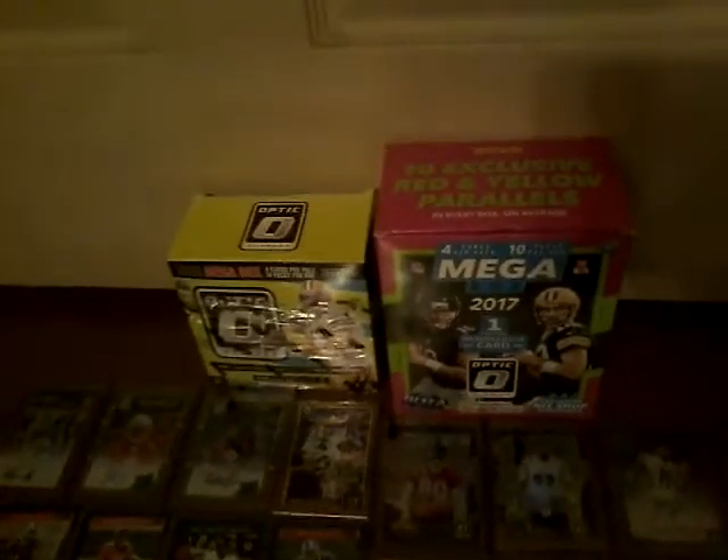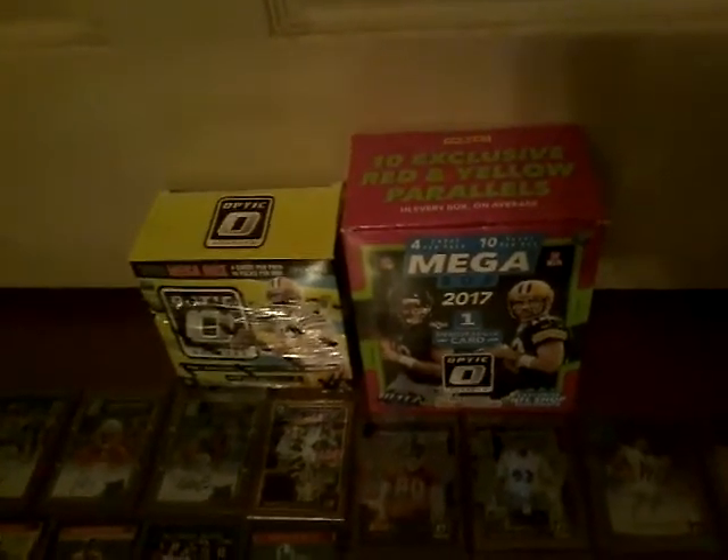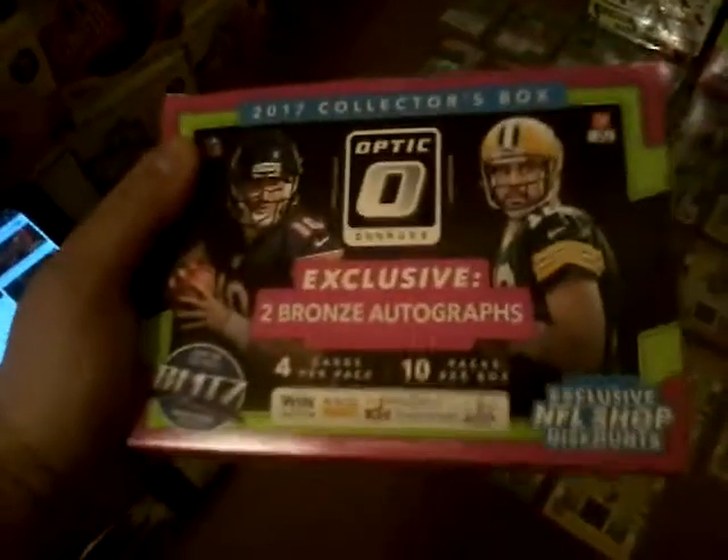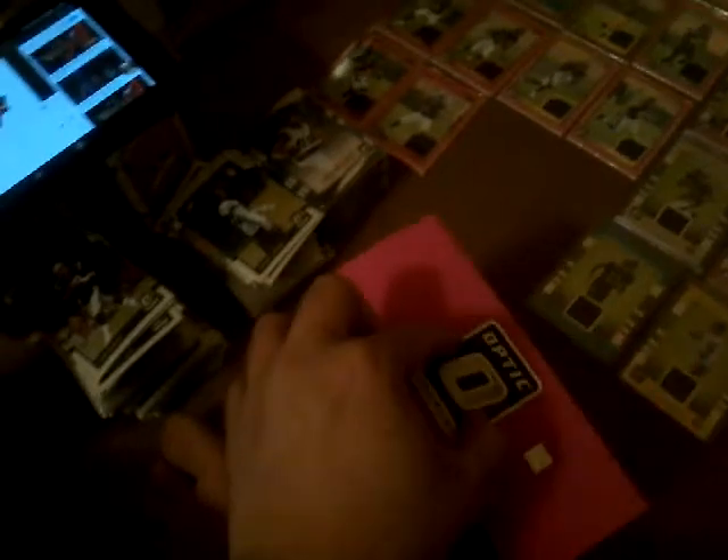Like I said before in videos, why the hell do they make such big boxes for the 2017 mega box when there's really nothing in it? I mean it's the same thing — why do they make such a big box when all the packages are packed right down the middle? It doesn't make any sense to make such a big box for so little cards.